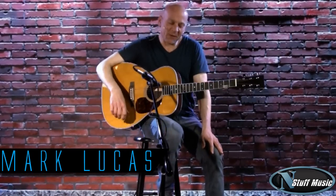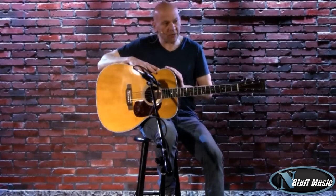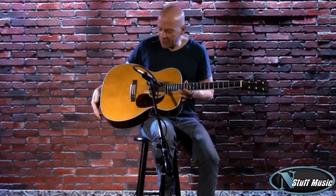Hi there. I'm Mark Lucas with nstuffmusic.com and today we're going to be doing a demo of a new Martin guitar we just got in called the M36. Let me go through the features with you.